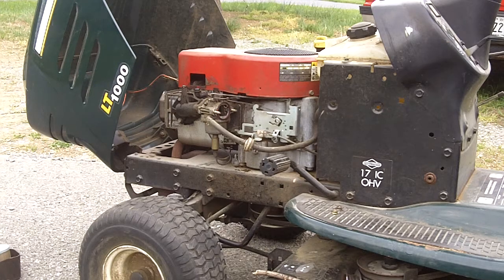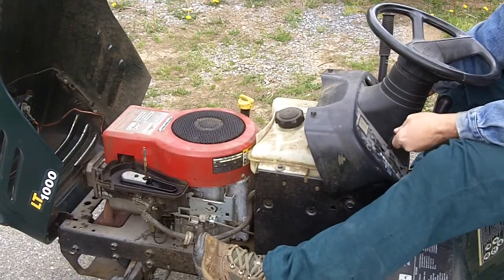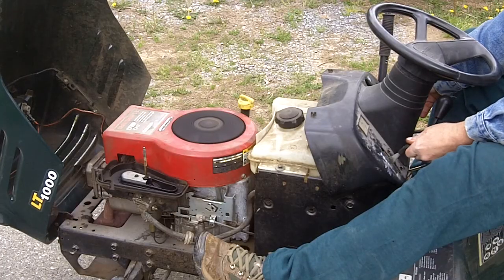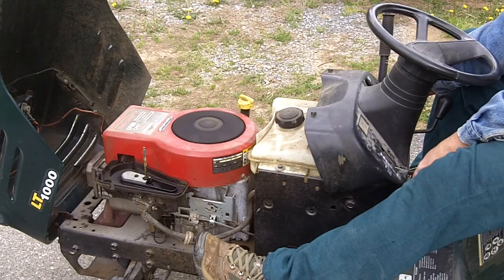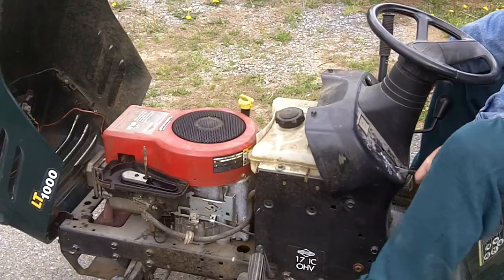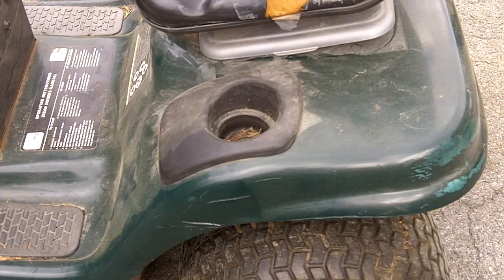And if you're looking for future videos on the Craftsman LT1000, check out my new channel, The Hapless Handyman. Handle is at Clay Potter 381. This is Clay, over and out. No lawnmowers were injured in the making of this video. Gotta love the LT1000 — even has a place for a can of Yuengling, America's oldest brewery.